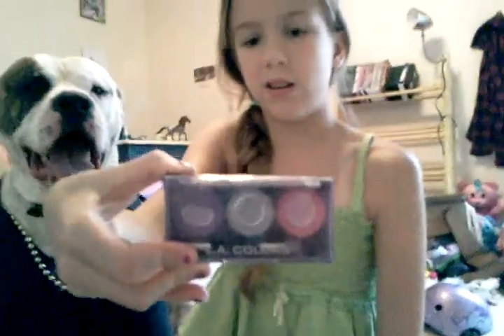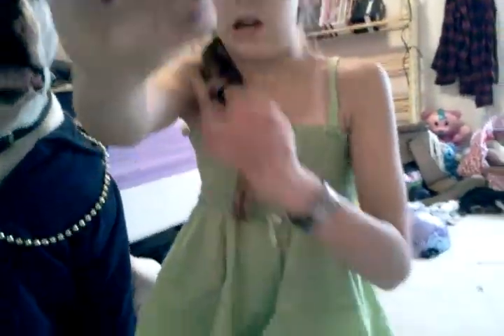I used L.A. Colors for the black eye. You can see. And it's called Shooting Star, so look for that if you want to dress up your dogs. Next, I'm going to give you L.A. Colors again — it's called Sweet Pleasure.